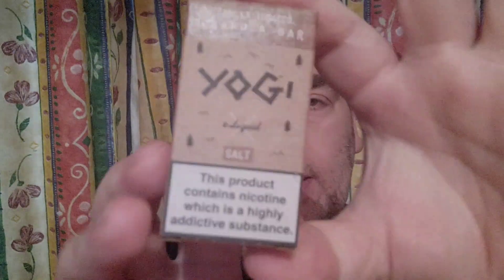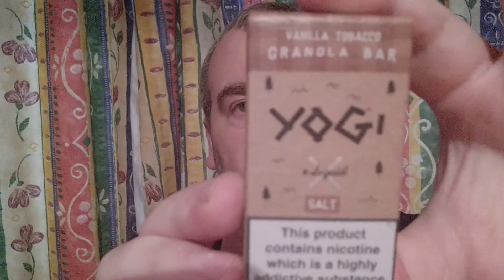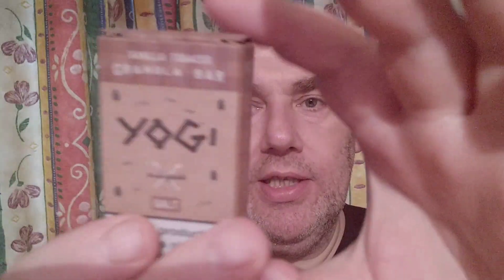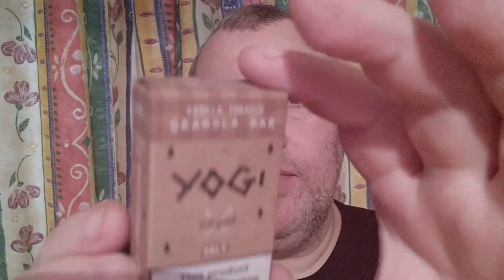I've got this little chap here — Yogi Granola Bar, Vanilla Tobacco Granola Bar. It's a nic salt. I got this from VapeApe in Birr, County Offaly. Good shop there, VapeApe. It's 10ml and 20mg in strength.